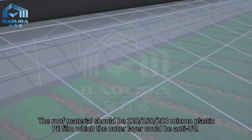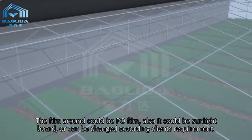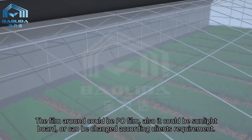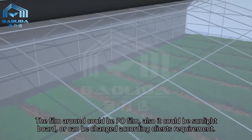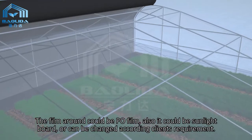The roof material should be 120, 150, or 200 micron plastic PE film, where the outer layer could be anti-UV. The film around could be PO film. Also, it could be sunlight board, or can be changed according to the client's requirement.